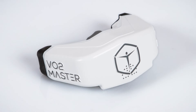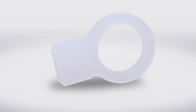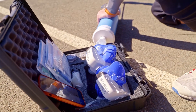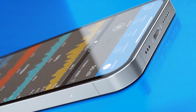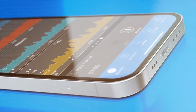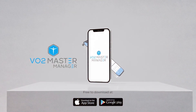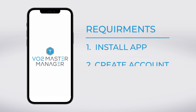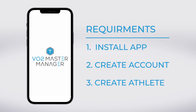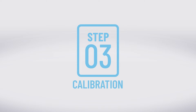Now that we have the analyzer fully assembled, we can either use the blue mask or the silicone adapter for calibrating the analyzer. But before we start the calibration process, we must ensure that the VO2 Master Manager app is installed onto our preferred iOS or Android device. You can find it on the Apple or Google Play Stores using the links provided. Once installed, you will be required to create an account for your organization and a user, also identified as athlete, in order to continue to Step 3: calibrating your VO2 Master.